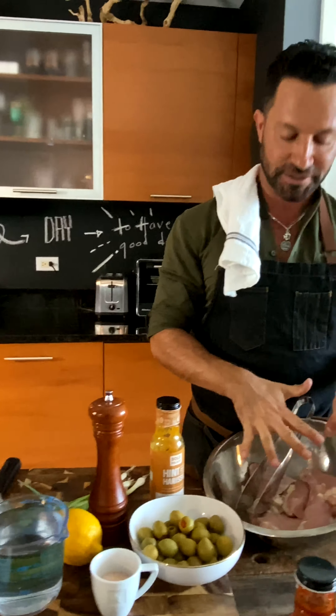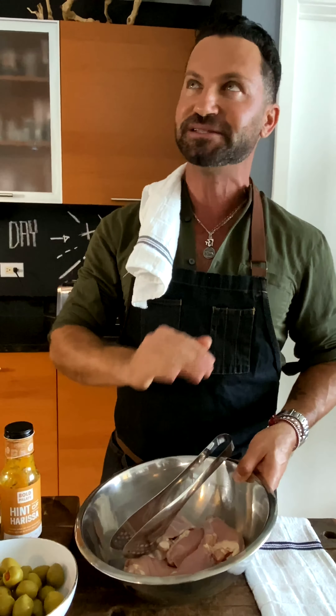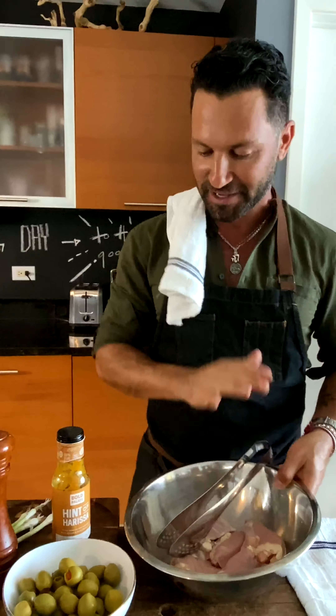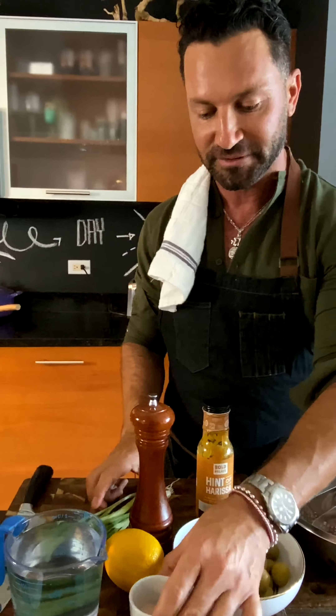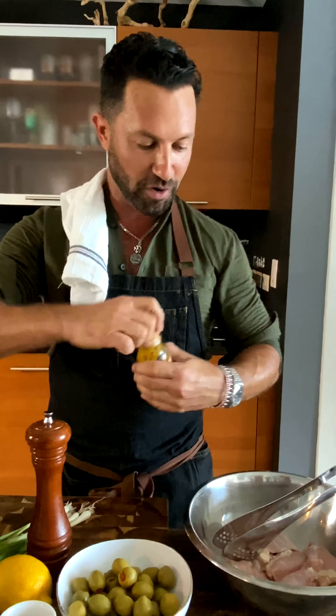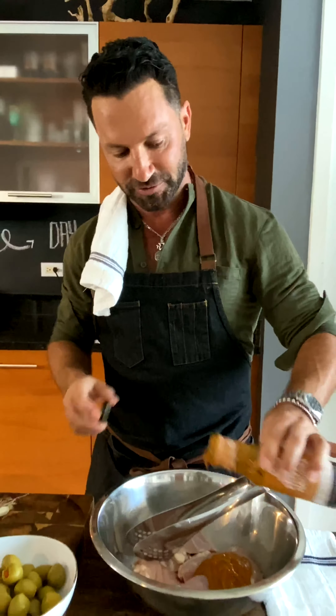So here we have chicken thighs, boneless and skinless. I have the Hint of Arisa Bold Palette dressing marinade, which will provide all the flavor we need. Green olives, lemon, scallion, salt, pepper — that's it. I'm going to use about half a cup of this amazing dressing.